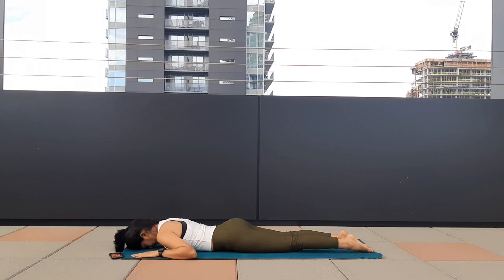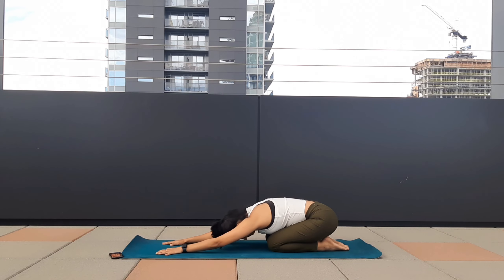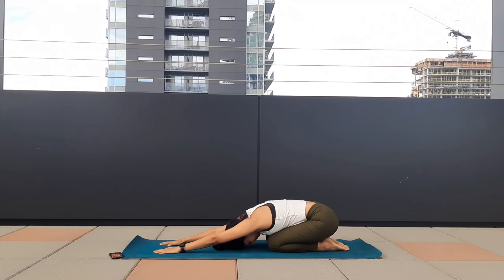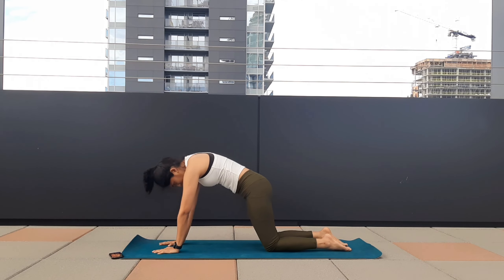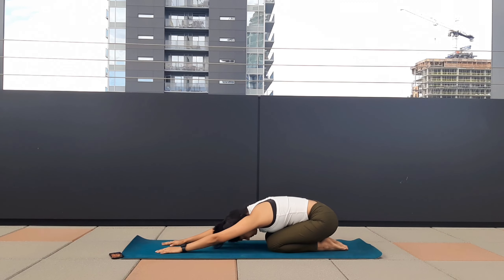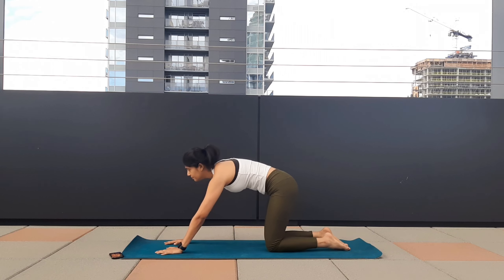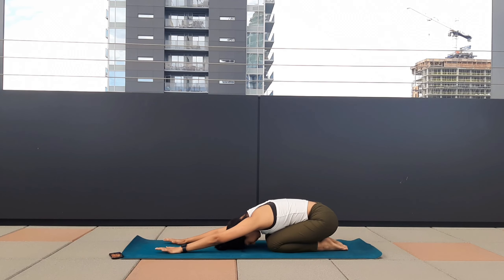Push your palms on the mat, lift your body up, bring your hips on your heels, forehead on the mat, stretch your arms — active elbows. Exhale, two deep breaths here. As you inhale, roll your spine, exhale to the child's pose. Inhale, roll your spine, gaze in the front, exhale to the child's pose. A very sweet flow for your lower back.